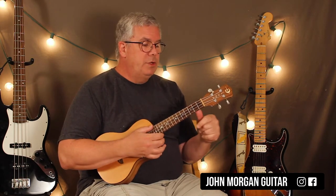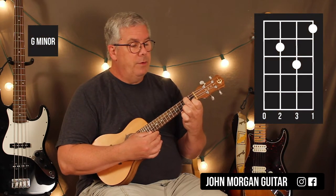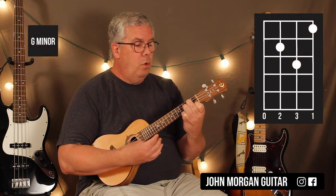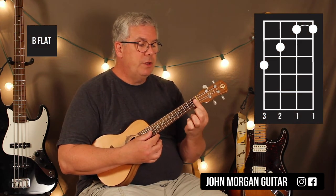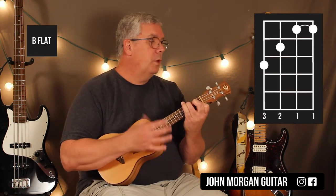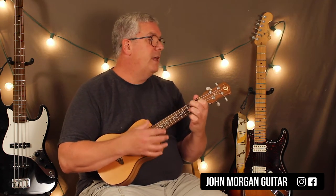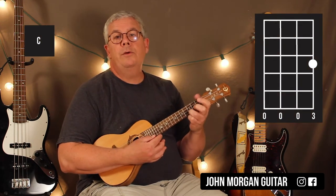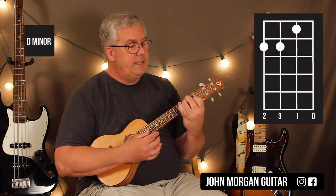We talked about the F chord already. The second chord, G minor, is the first string first fret, third string second fret, second string third fret. B flat is you bar the top two strings at the first fret, third string second fret, fourth string third fret, and then back to F. Then a C chord, which is the first string third fret — that's it. A D minor chord is the fourth and third string second fret, second string first fret, and then a C chord.